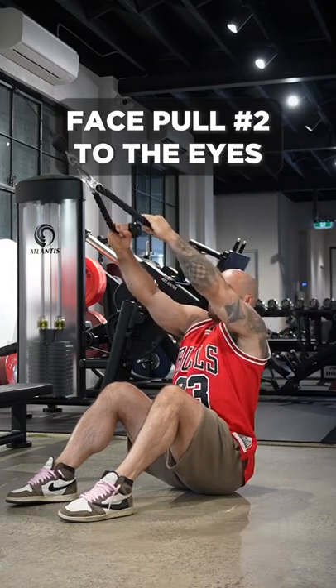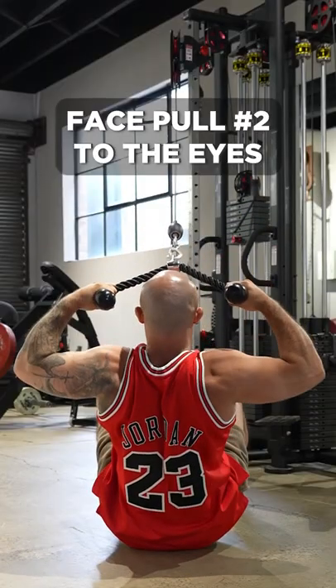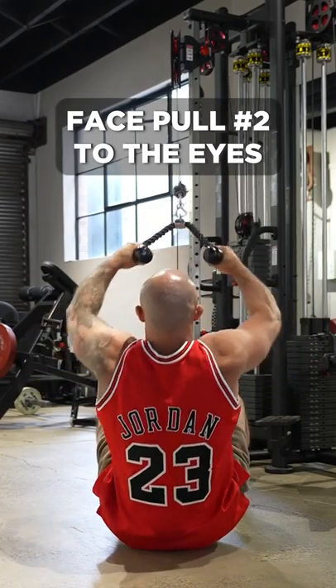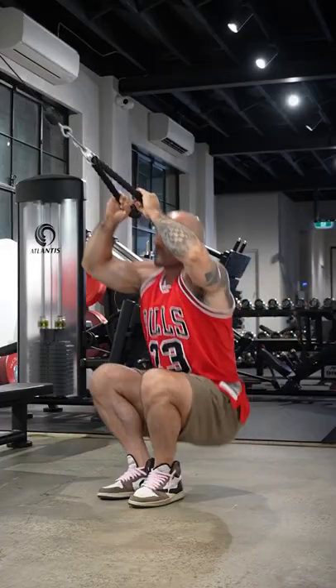The next variation, pulling it to the top of the head, includes an external rotation component which trains the same muscles as the first variation but adds the external rotators. Both are excellent exercises and both should be performed in your program.